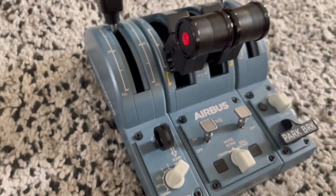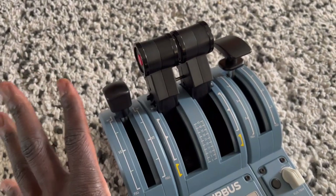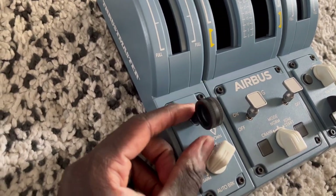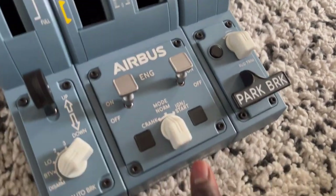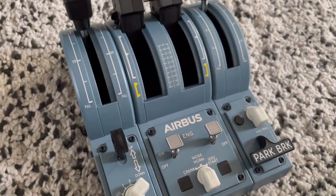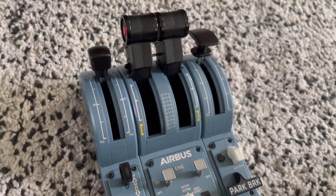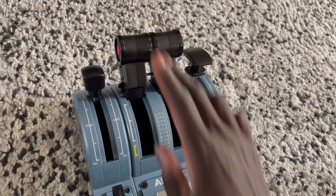Then you have the quadrant, which has speed brake, thrust for engine one and engine two, and flaps as well. Then you have the landing gear switch, and auto brake and parking brake. I think these are autopilot buttons. Obviously these can all be mapped in any way you like, and there are blank buttons you can map too. And if you're flying an aircraft with four engines, you can actually buy another one of these and slot it in to give you four thrust levers.